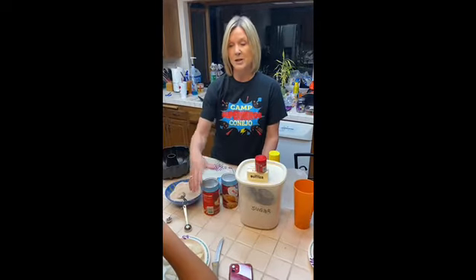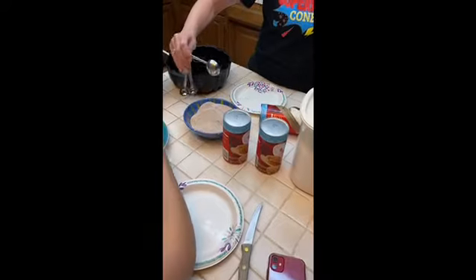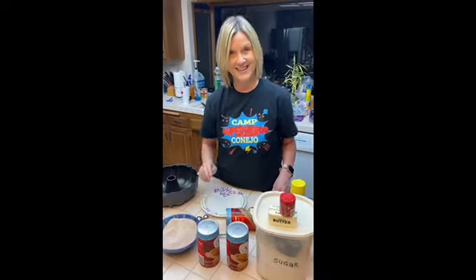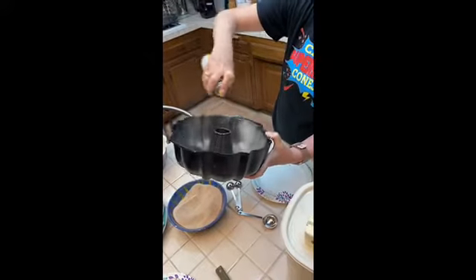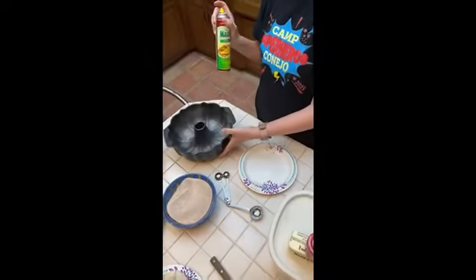With monkey bread, we start out by opening a can of the biscuits and Taylor's job is going to be quartering the biscuits like that, then transferring them to a plate. She's going to keep cutting because we need all of these biscuits quartered. I already put the cup of sugar and one tablespoon of cinnamon in a bowl and that's ready to go. It's important to have a very well greased bundt pan, so spraying it down really well with this Mazzola spray will make sure it doesn't stick.